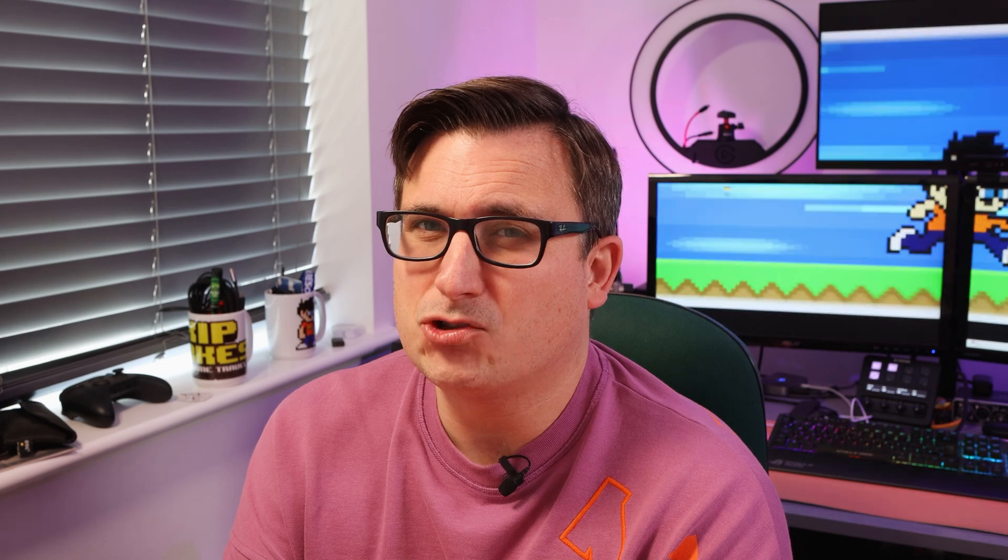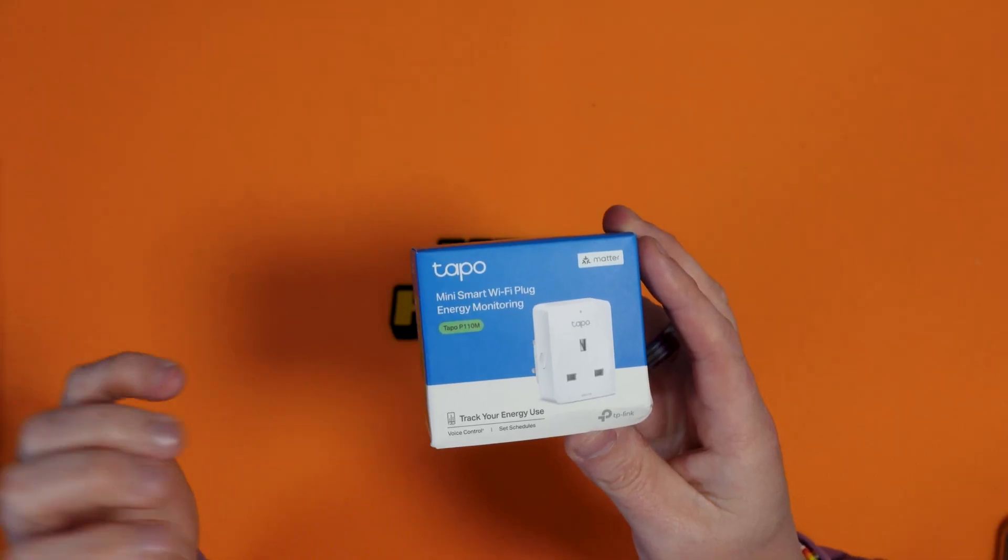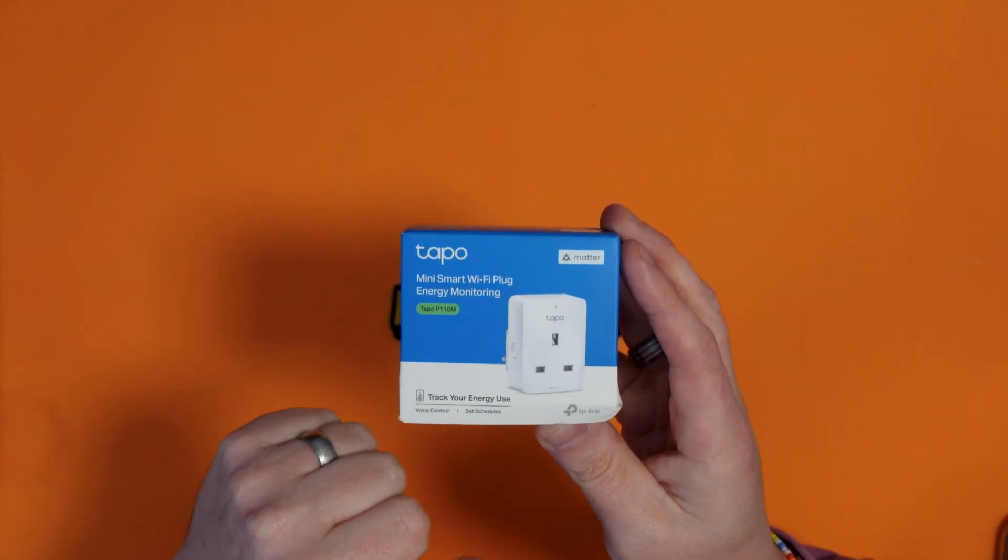Because it's very near Christmas and people are putting up Christmas tree lights, I thought I'd make this video basically around controlling Christmas tree lights via this. But pretty much anything that plugs into a wall, you can turn the power on and off to using this.